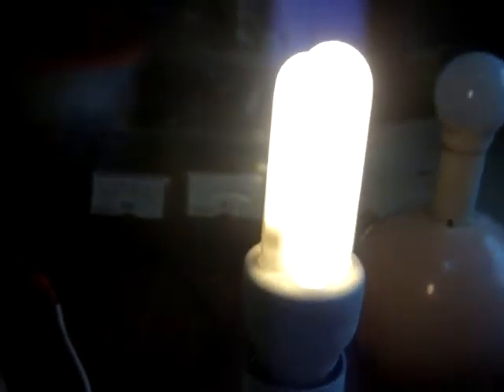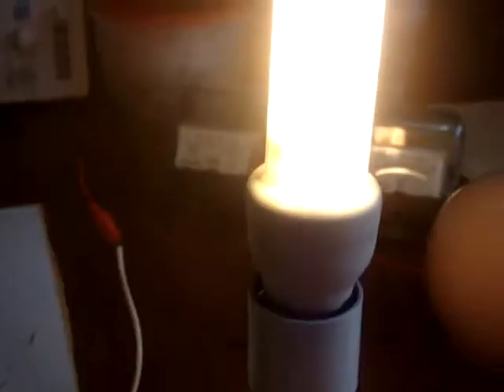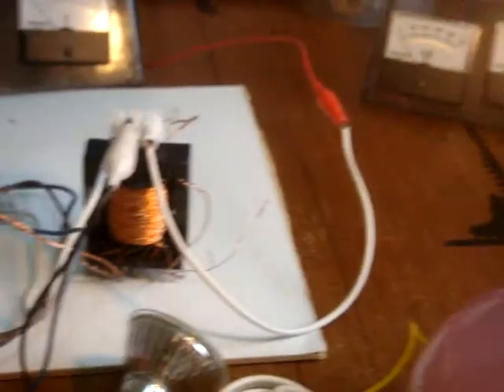I don't know exactly how many lumens, but from the brightness I'd estimate it's about 85% — daylight. So that's the circuit. Thanks for watching.